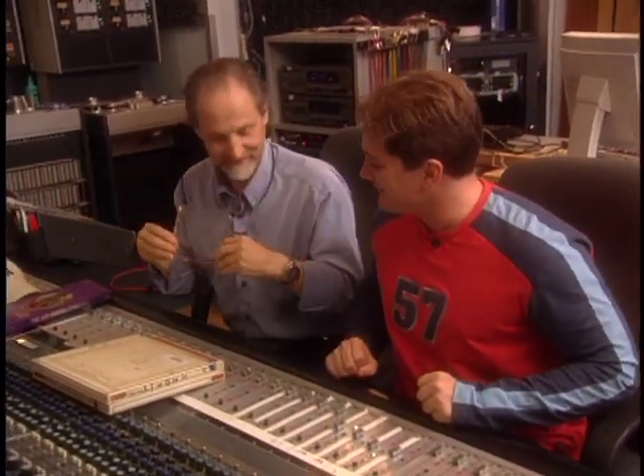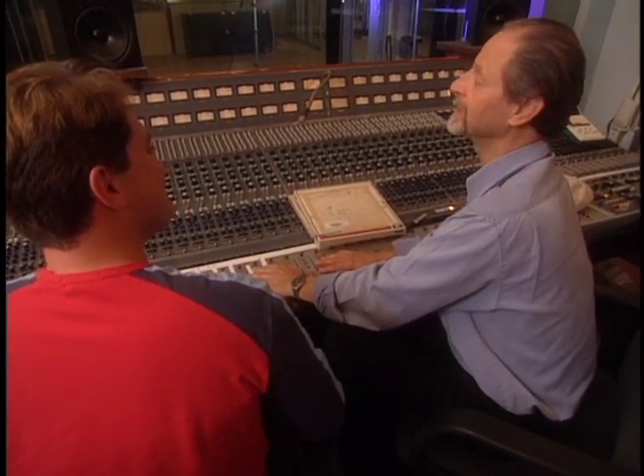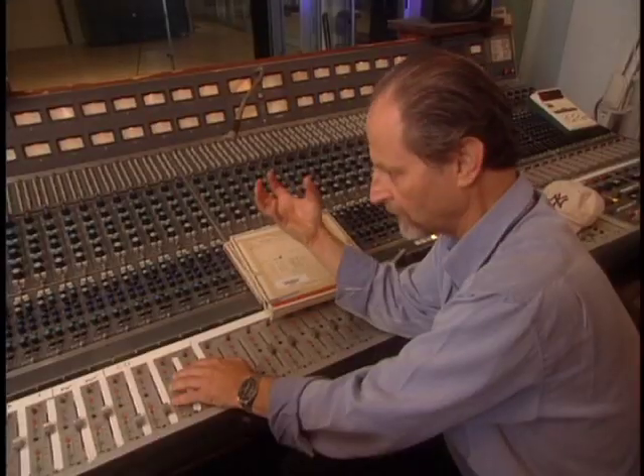So Eddie, first of all, here we are bringing out the old board. And it is an old board — this is at least 30 years old. It's an English console, I'm proud to say, by Rupert Neve. And it just has a wonderful, fat, warm sound. It's an analog sound that is sadly missing today.